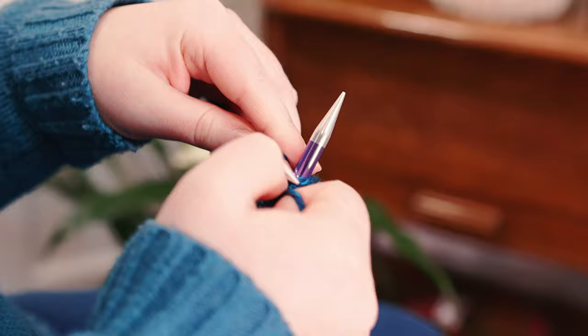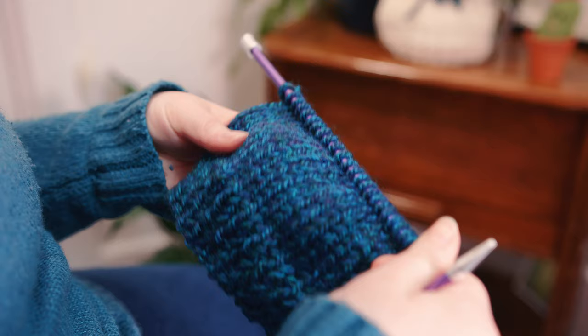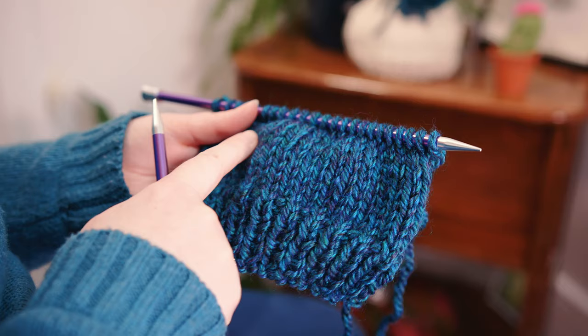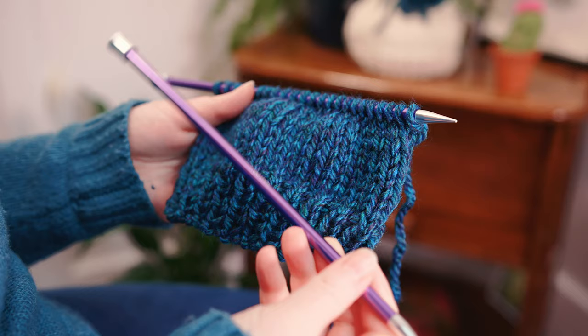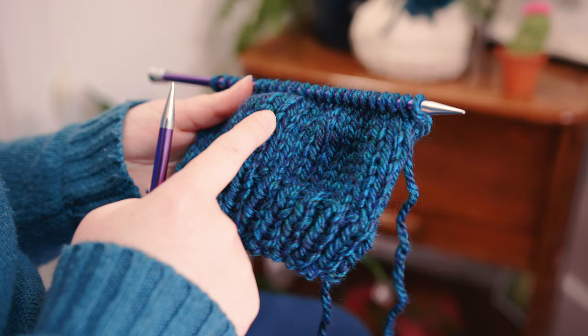Now we're on to row 17, which is our first decrease row. We're going to do the easiest of all decreases: knit two together. As long as you can knit you can definitely do this. You can see we've got our rib brim down the bottom and a nice stocking stitch above it. You might be wondering why we're using super chunky yarn but only size 7 needles — it's because I want a really tight, thick fabric so it keeps the tea warmer for longer, because I love tea but often don't drink it quick enough.